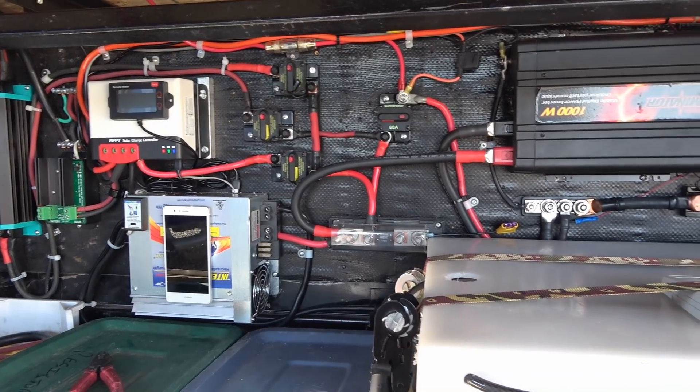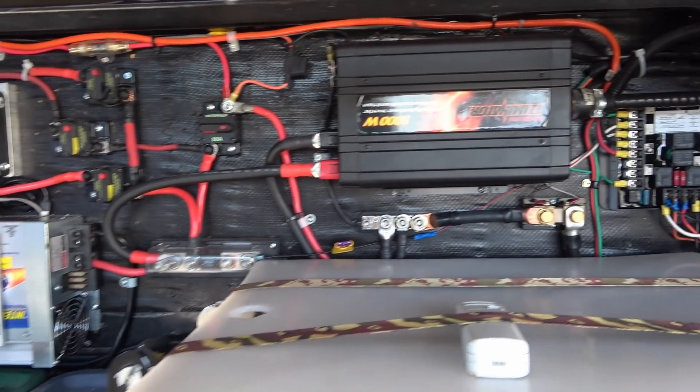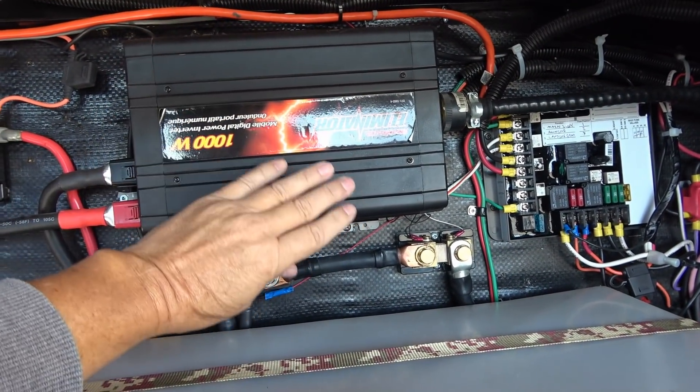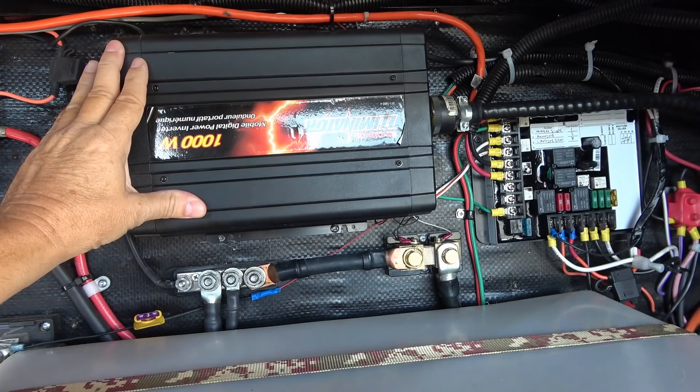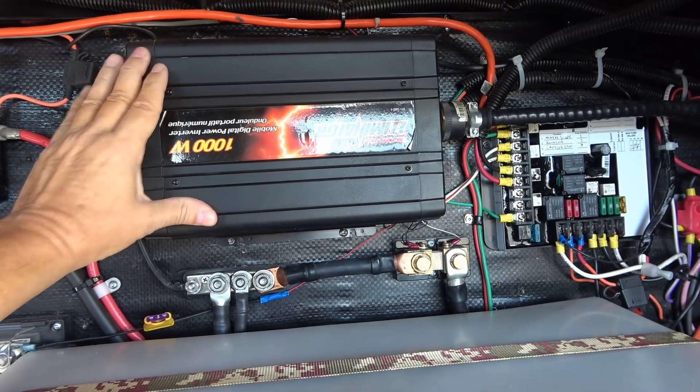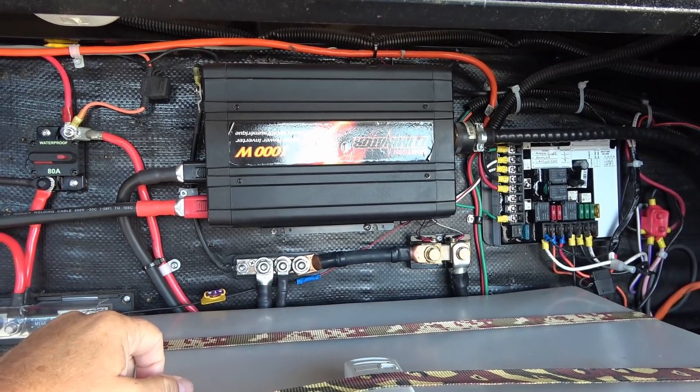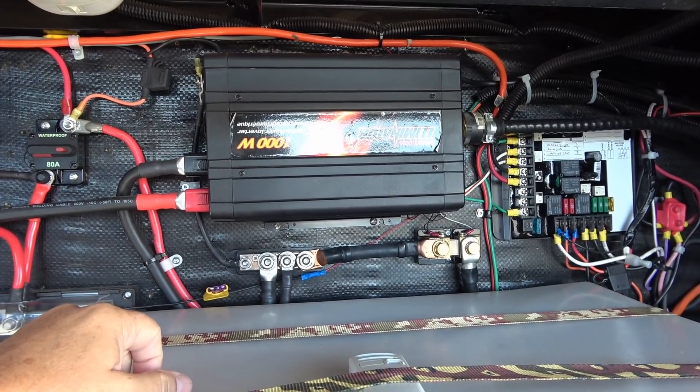More on that in a later video. Today what I'm going to do is pull off this inverter. This is a MotorMaster inverter, a pure sine wave 1000 watt inverter that I got from Canadian Tire over 10 years ago, and I've just been amazed with this thing.